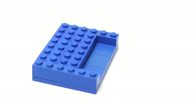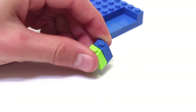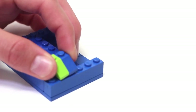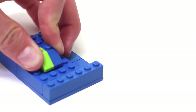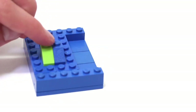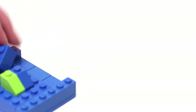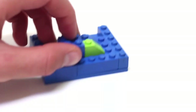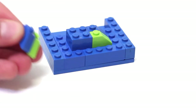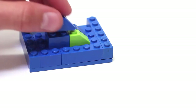Start off with these two 2x1 sloped pieces and put them right here. It looks really good if they alternate colors because then we take a 2x2 brick and place it on here, and then another two of these sloped pieces put on in the opposite order.